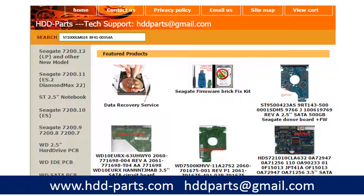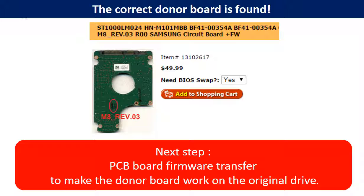After knowing the hard drive model number and the PCB board number, you may use them as a reference to search for the correct donor board. If you have a problem finding the PCB board number, you may enter the hard drive model number and some information from the hard drive PCB board, then go to hdd-parts.com to find a similar PCB board number. From there, you can find out your own PCB board number. Once you have found the correct donor PCB board, this is only the first step. The next step is to do the PCB board firmware transfer to make the donor board work on the original hard drive.